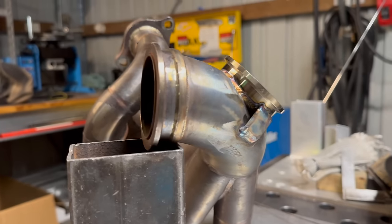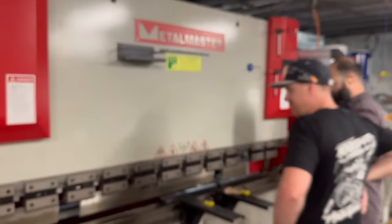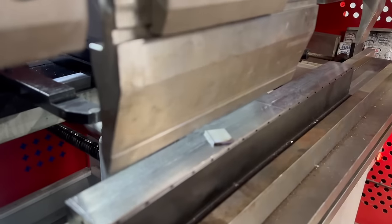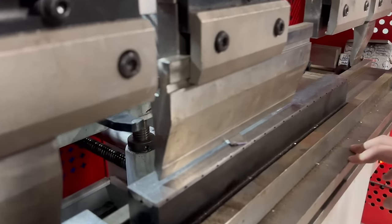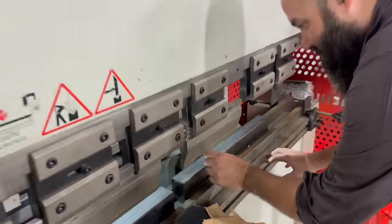Because it's a K24 and they vibrate to buggery, we're just putting some gussets on the pipe. It's all thin wall stainless so anything can happen. Alright, I'm going to bend this up. How's this massive machine for the world's tiniest bracket?